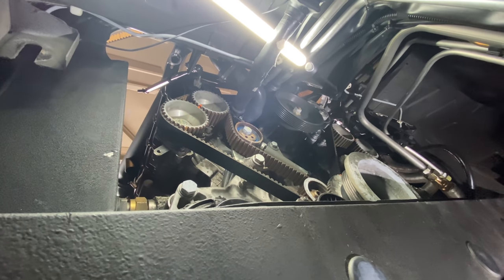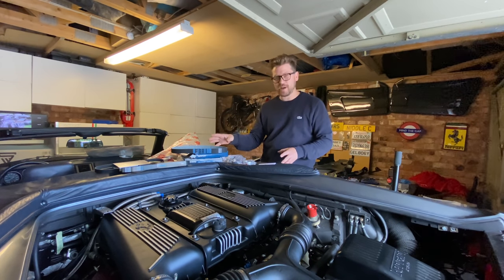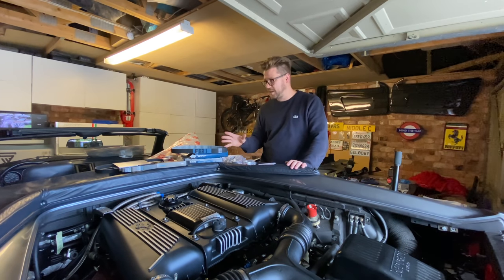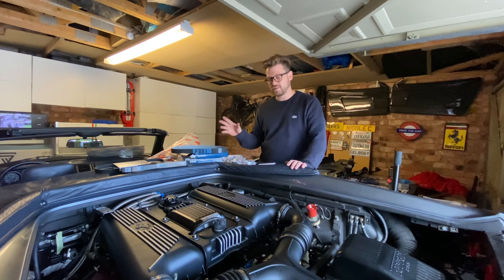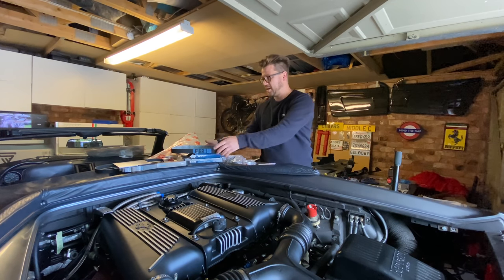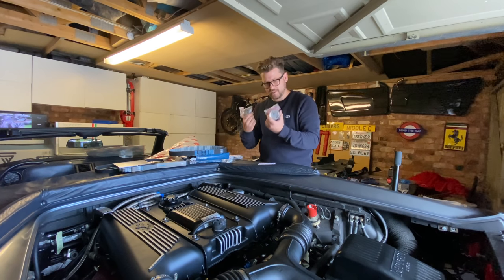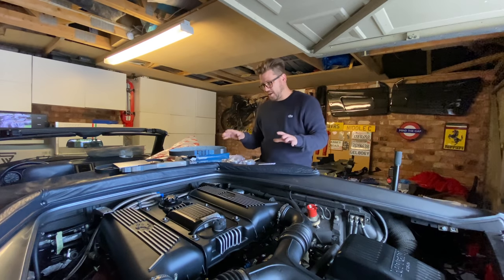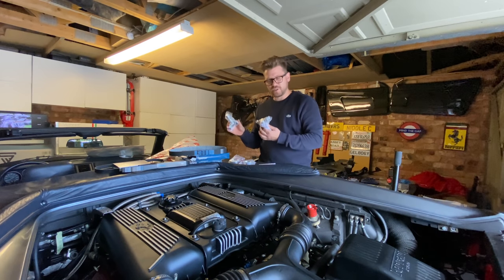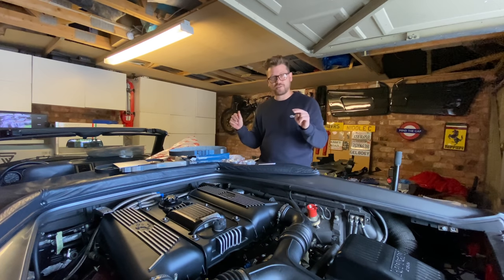Let's crack on and do the actual belt change. Typically when you book your car in for a cam belt service, what you're normally paying for — especially on a fixed rate — is the two timing belts and the two tensioner bearings. If you want the hydraulic tensioners, auxiliary belts, or anything else, you normally pay extra for those.